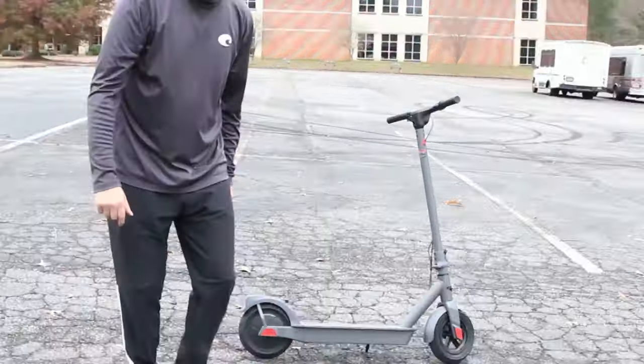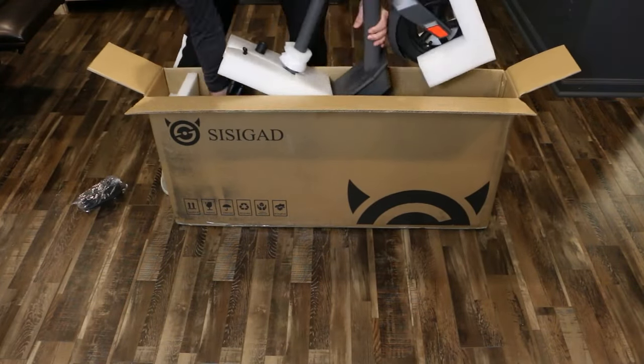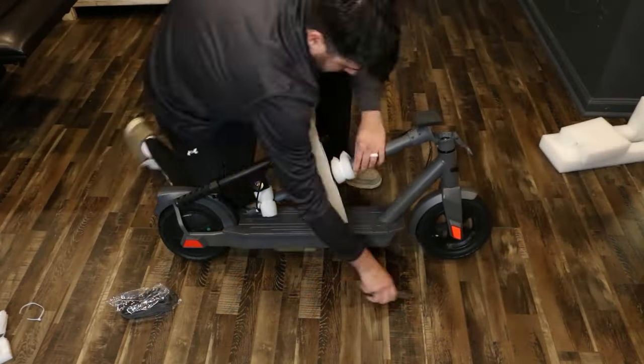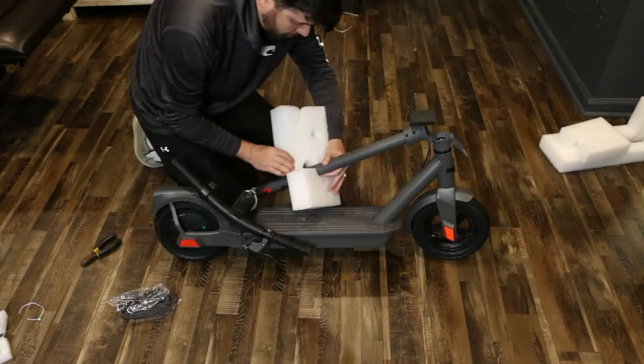This scooter is so much fun, let's check it out. This electric scooter has a powerful motor. It is 350 watts with a peak power of 500 watts. It also only takes 5 hours to charge. It also has a front light and a tail light.